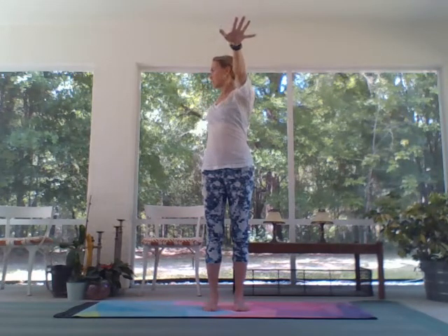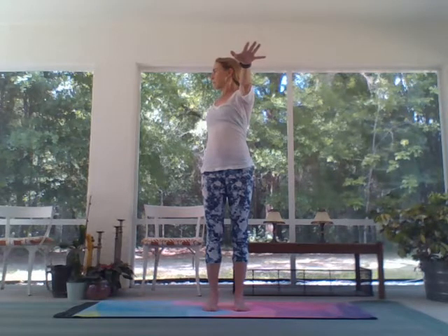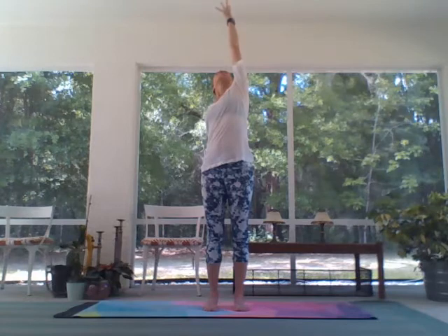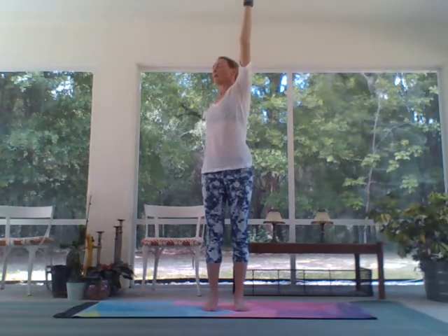Mountain pose. Inhale, take the arms high, and exhale open to the right — reaching the hands away from each other. Now the half bind with the right hand, the back of the right hand to the lower part of the back. Hips face forward, shoulders open to the right, torso rotates around the spine. Release the right hand down the back of the right leg, flip the left palm, reach it high, gaze lifts.